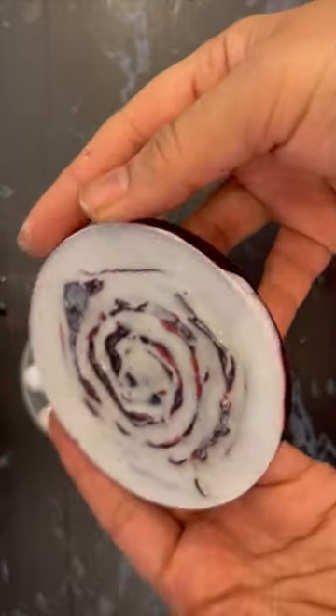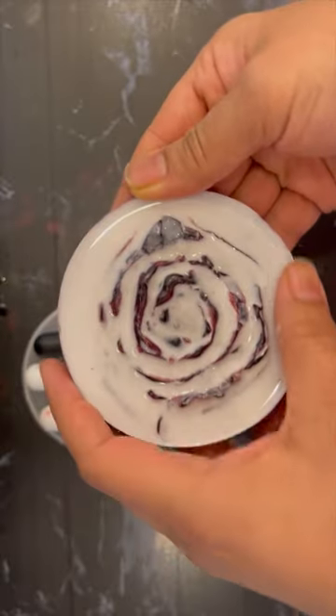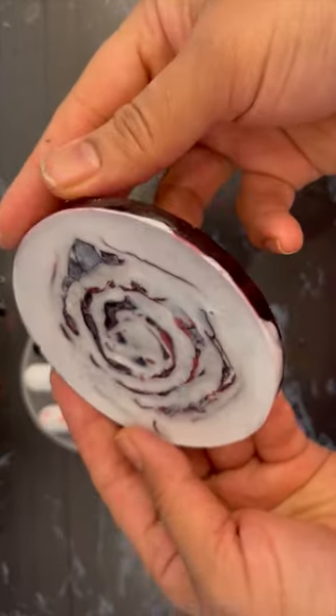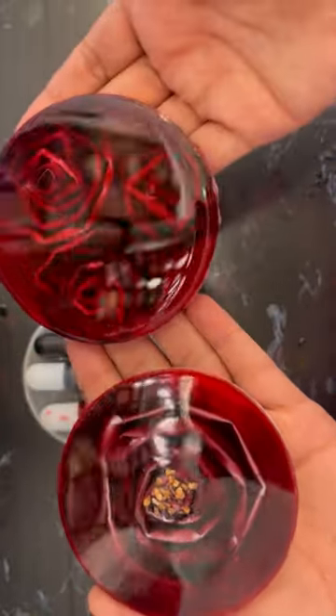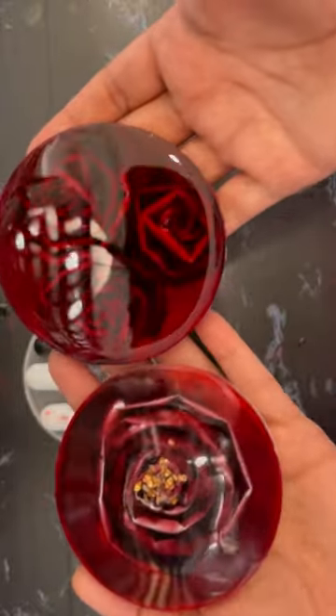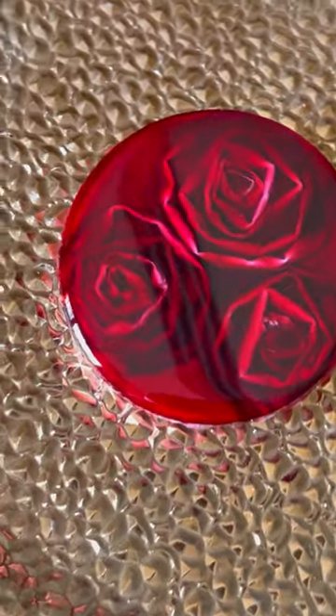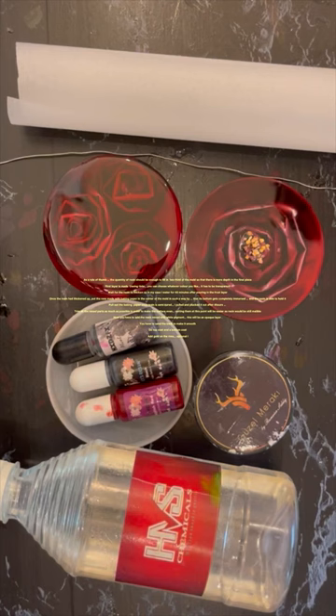I was quite happy with it. Regarding the back side — since I'm not selling this piece, I'm not doing anything to it. But if you are selling, you should grind the back side and do a top coat as well. You can see the one with three roses has a top coat and the other one is without. The top coat gives more depth, clarity, and round edges which add to the beauty.